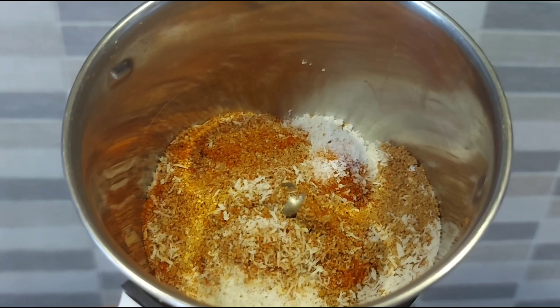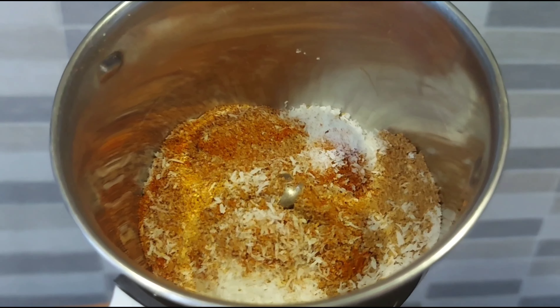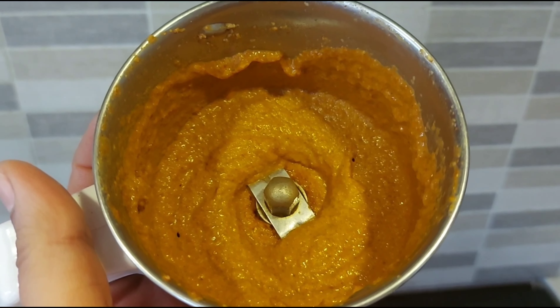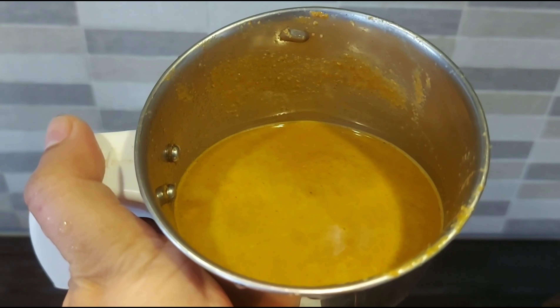Transfer chili powder, coriander powder, turmeric powder, salt and coconut to a blender. Add required amount of water and blend it into a paste like this. After blending, add quarter cup water to make it into a thin paste.